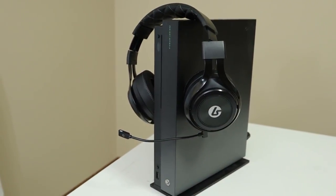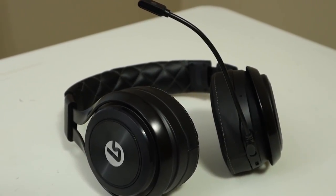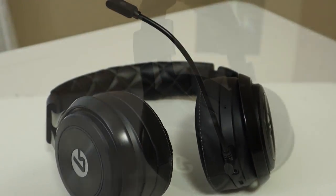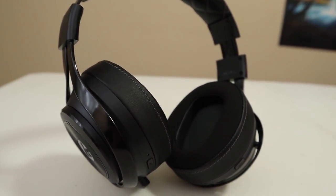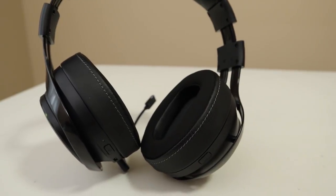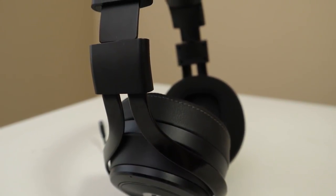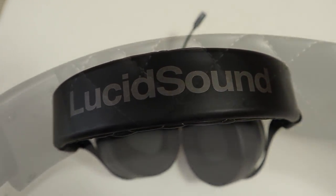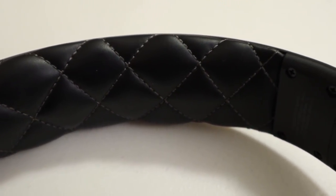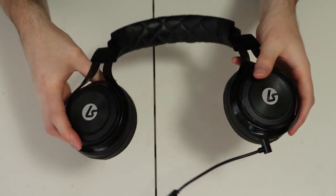The LS35X looks and feels premium. This is the epitome of non-gamer headsets — with maybe just a bit of extra bulk, it looks very much like a set of everyday headphones and does not have any aggressive gamer-y styling or RGB lighting. The metal frame feels solid and looks sleek. The top headband is blazoned with Lucid Sound across the top and the cushion has some patterned stitching for a touch of flair. The removable ear cups swivel for fit and rotate 90 degrees to be laid flat.